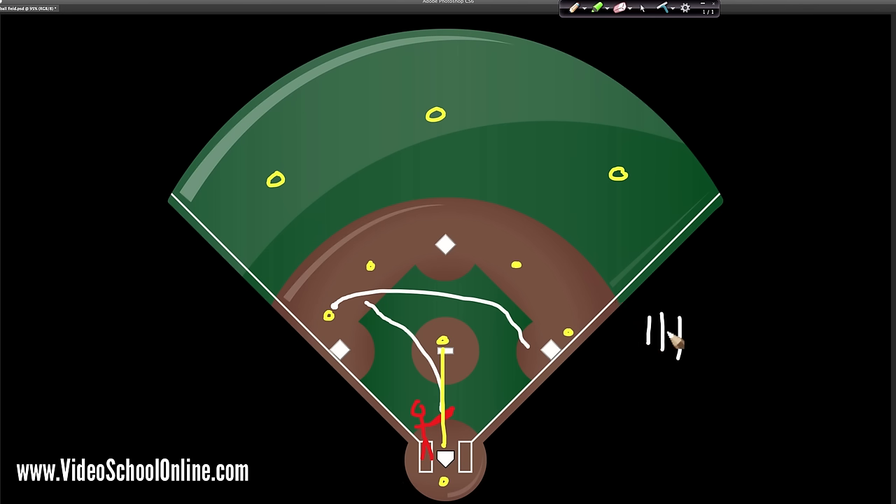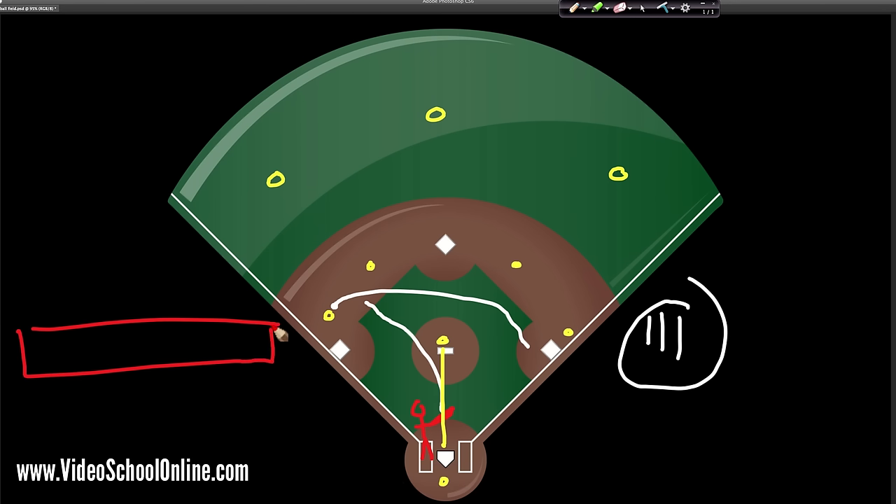Meanwhile the defense is trying to get you out, and if they get three outs then they get to go up to bat and try to hit and score runs. That's basically the premise of baseball. The game is divided into nine innings — basically like periods, just segmenting the game in a way that makes sense. In each inning there are two halves, one where each team is on offense.